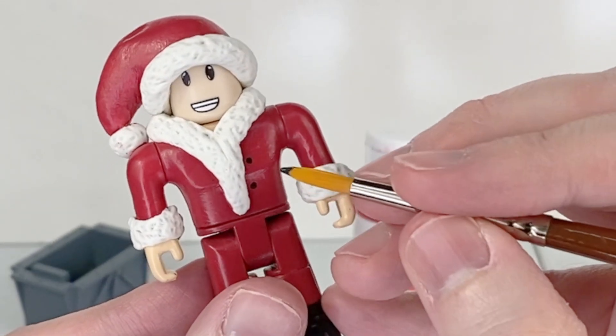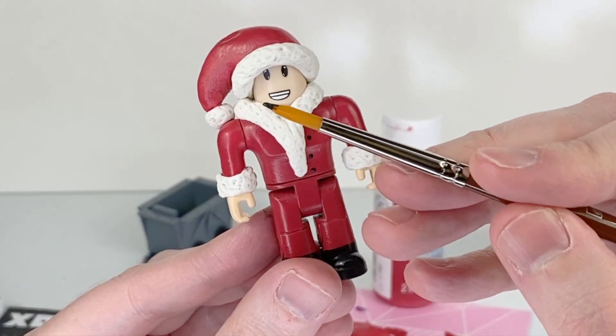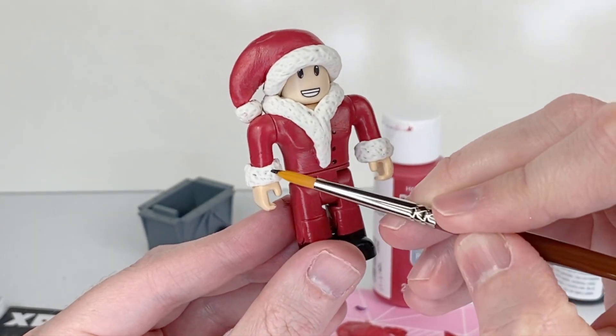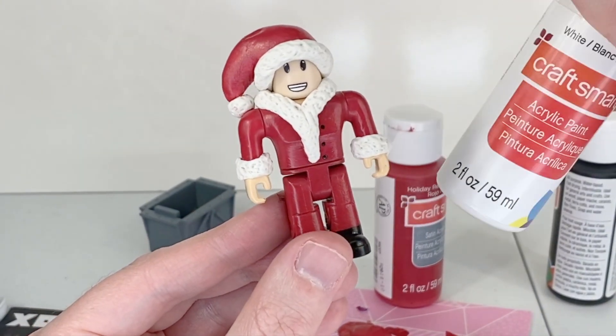I think Santa needs one more black button here in the front. This clay already does dry white, but I'm going to go ahead and just touch up — there's a little bit of red in some of it — I'm going to touch it up with some white paint just to make it super white.